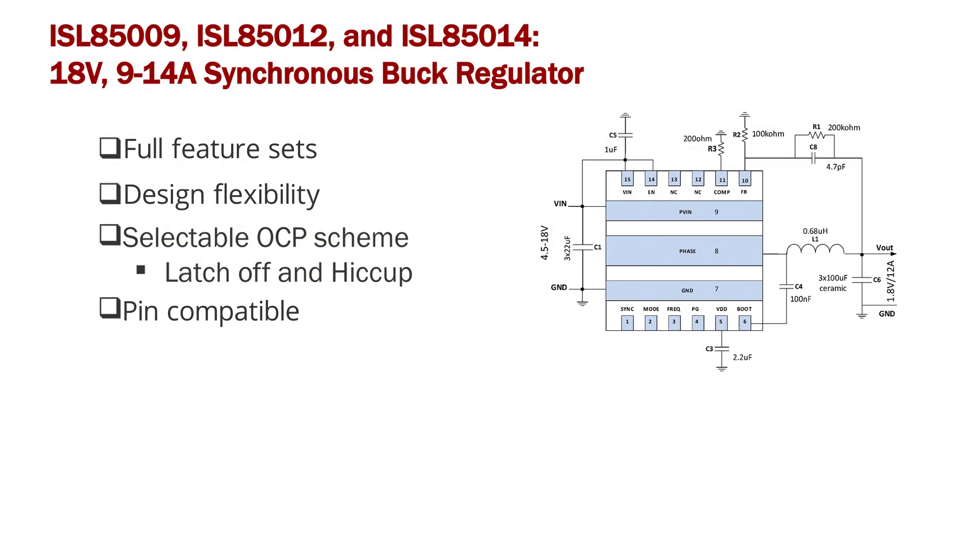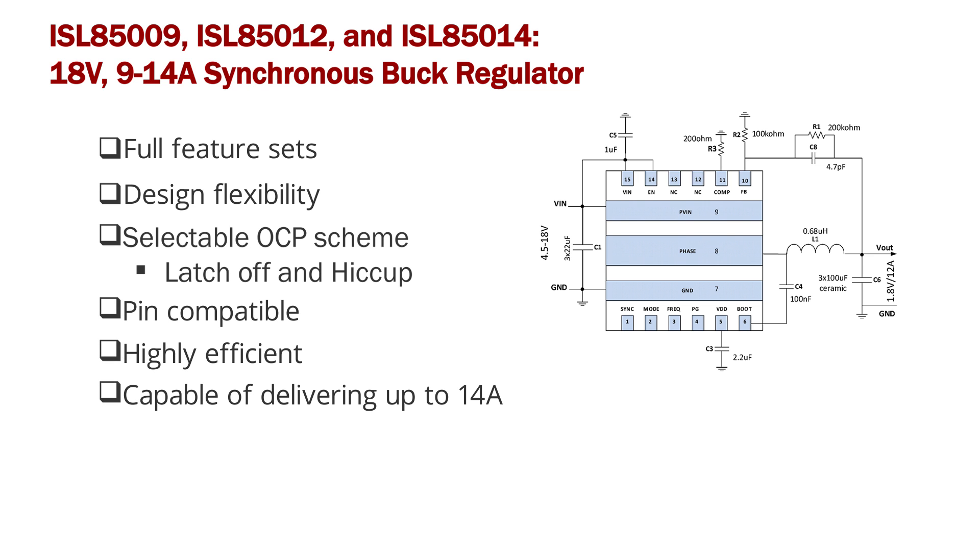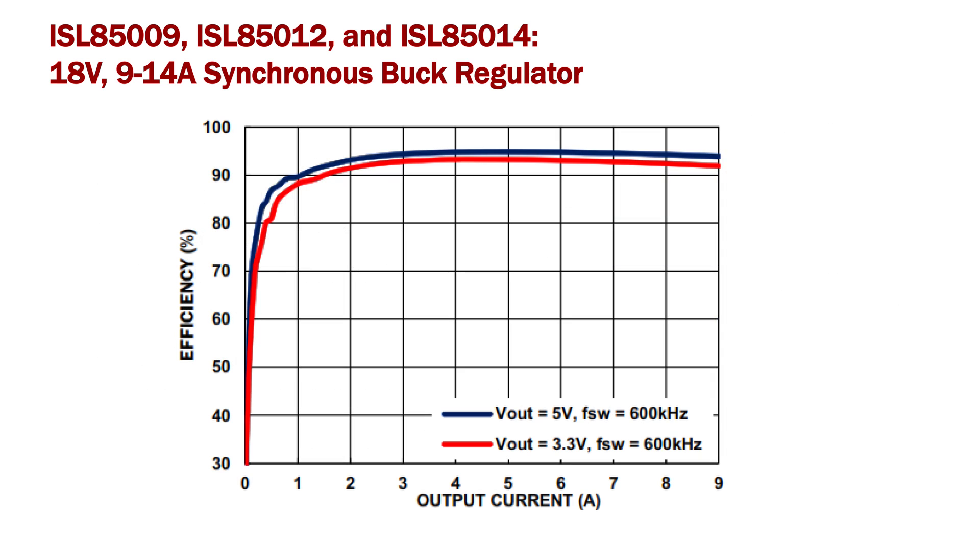Finally, the ISL85009, ISL85012, and ISL85014 are pin compatible, highly efficient, and capable of delivering up to 14 amps in a very small 3.5 by 3.5 mm TQFN package. As you can see in the efficiency curve here, the ISL85009 provides one of the most efficient solutions in the marketplace today.